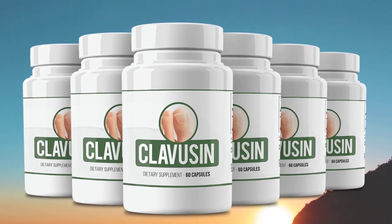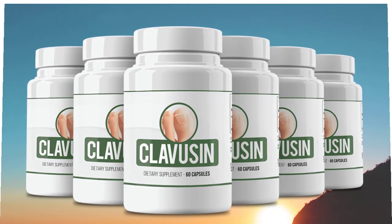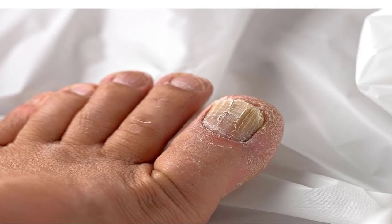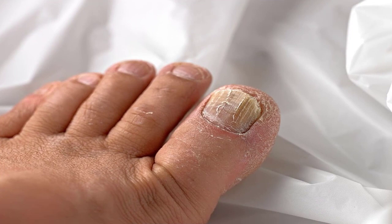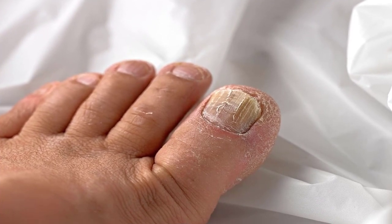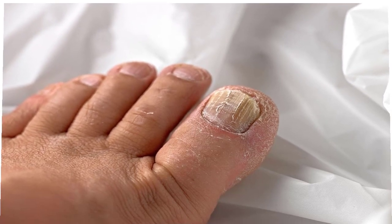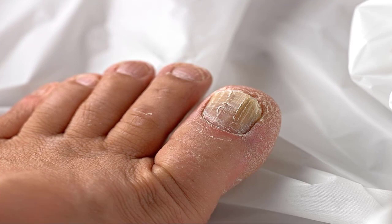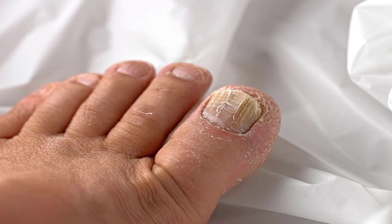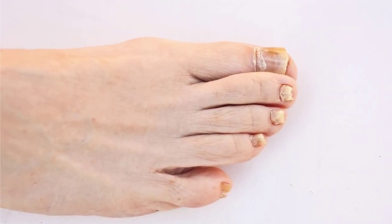Clavisyn is a new nail fungus relief solution that is affordable and effective. Clavisyn is a 100% natural and non-GMO solution that claims to fight the root cause of toenail fungal infection. It also provides relief from other foot problems such as athlete's foot or any disease caused by excessive fungi growth. It is developed using natural ingredients derived from naturally grown plants and is free from genetic modification and artificial fertilizers.